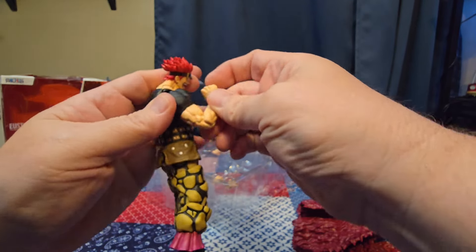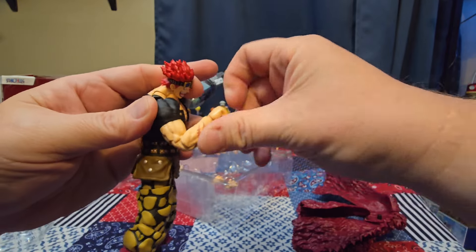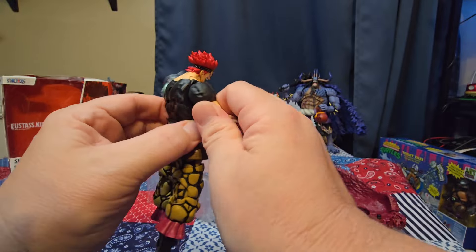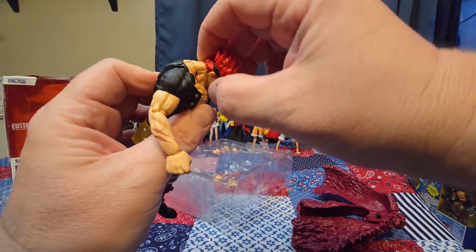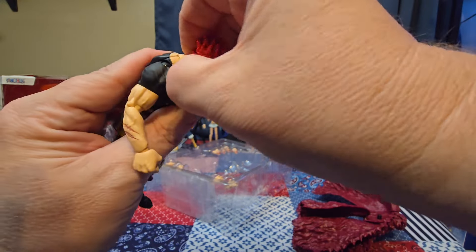On the other side we have the double-jointed elbow — does that much bend — and the standard SH Figuarts wrist. Same shoulder joint. The neck doesn't move around a ton, but you do get some movement right there out of that neck piece.